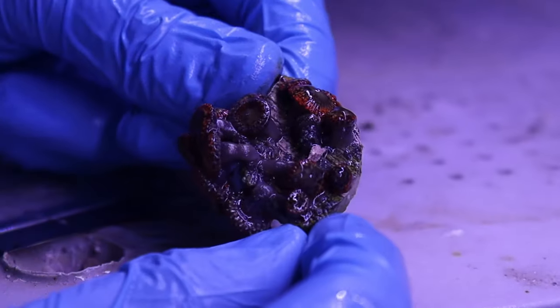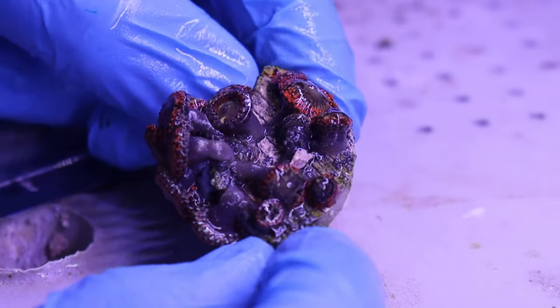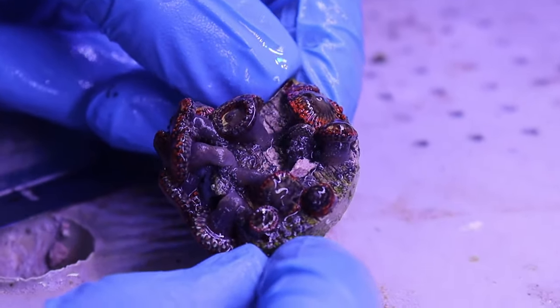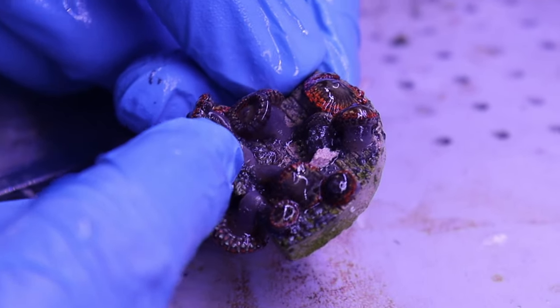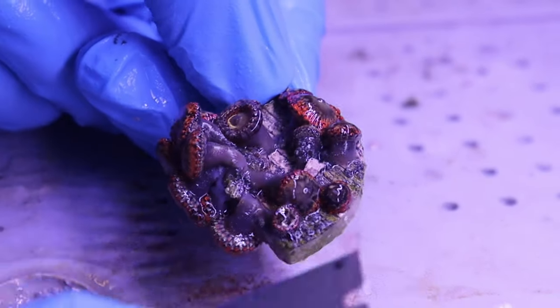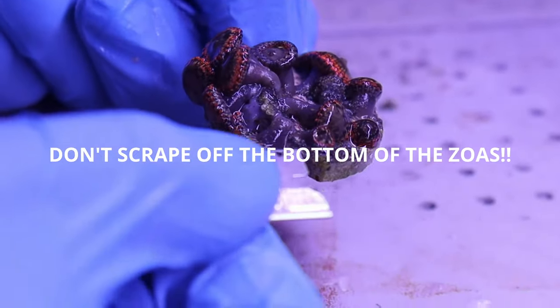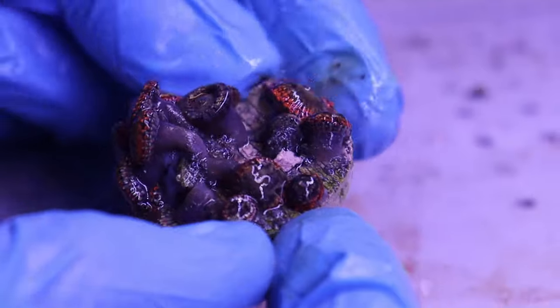I wanted to show you guys the wrong way to frag zoanthids that a lot of people try — it's not actually a good way to do it and results in a lot of loss. What people will do is, since zoanthids are a soft coral with no skeleton — it's just soft tissue that connects to the rock — they'll take their razor blade and try to scrape underneath that tissue and take the whole polyp off the rock, then glue that polyp down. In my experience, that is not a very good way to frag zoanthids.